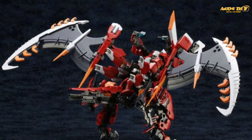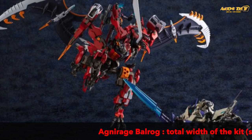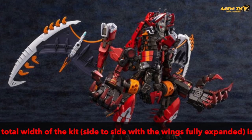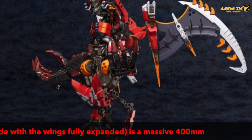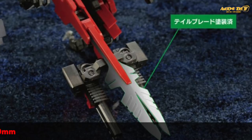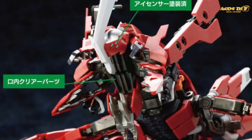The Agni Rage can be transformed into its ball rock form. When you expand the wings, the tip-to-tip width of the kit is about 400 millimeters, so make sure you have enough space to display this guy. One of the interesting gimmicks is that the head opens and closes like a jaw — from side to side instead of up and down. We'd love to see how this is replicated in the actual kit.